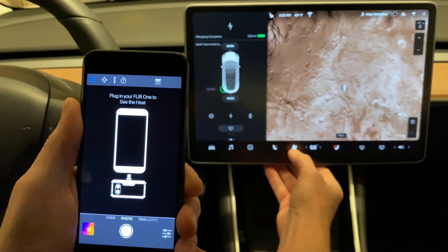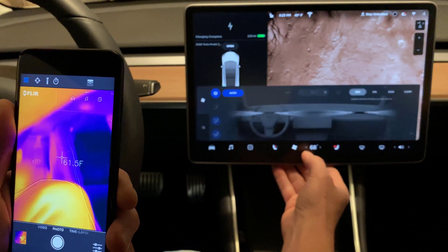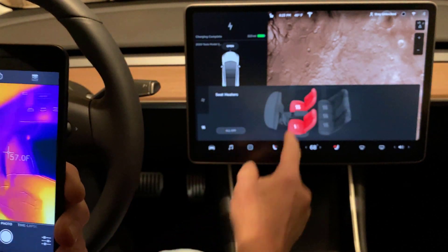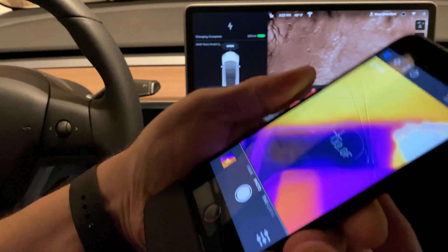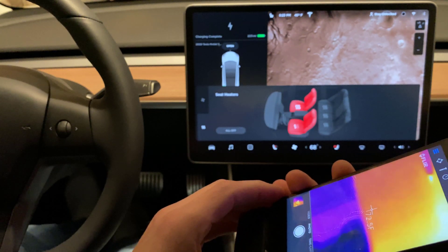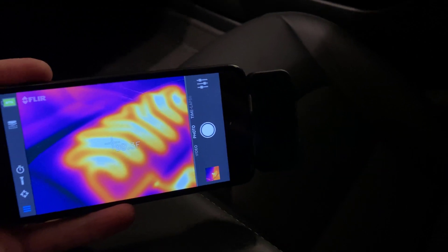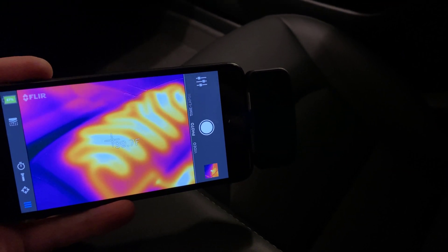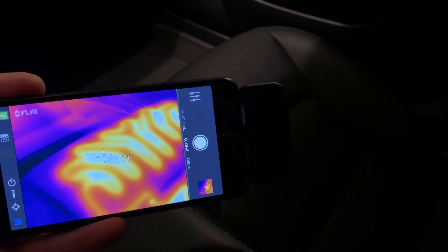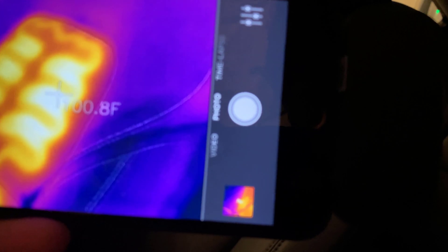Let's see if we can turn off the seat heater here. We've got the passenger seat on right now — passenger on full crank. So if I aim this over at the passenger seat, you should be able to see what kind of temperatures we're talking about. Aim it at the seat, and you're seeing the heating coils. Looks like it hits about 100 Fahrenheit, just shy of it, at the very hottest spot, and that's been on for a while. It goes right up the back — 101.